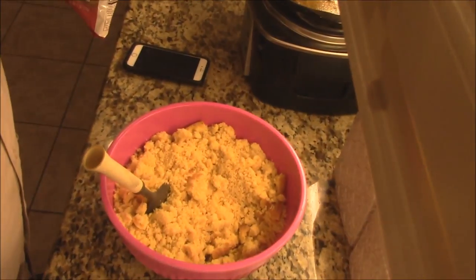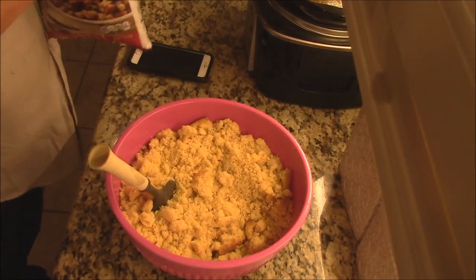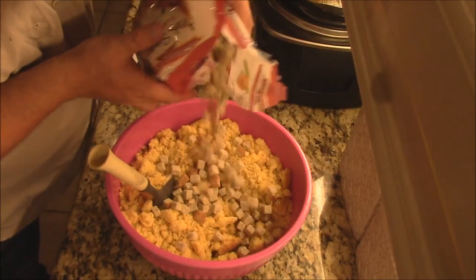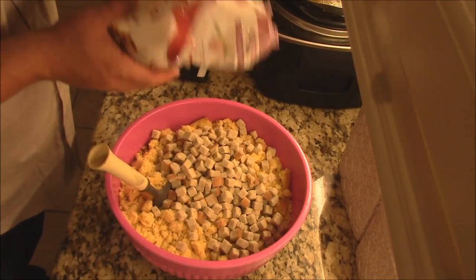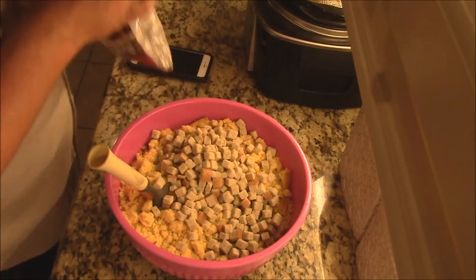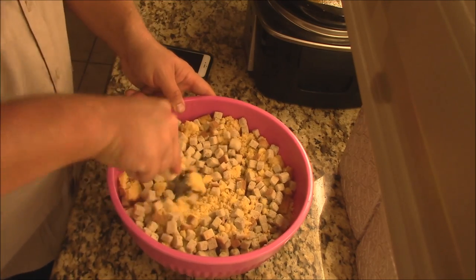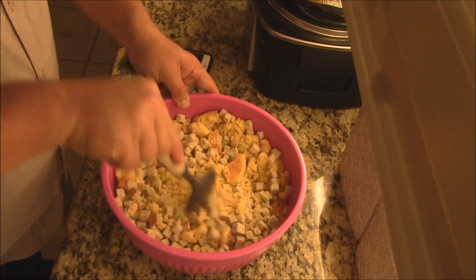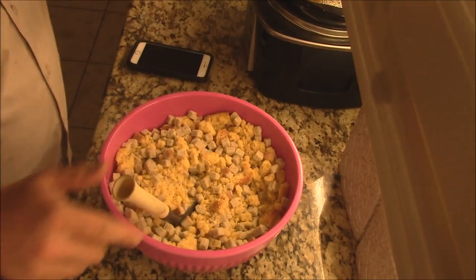Now that I got the cornbread busted up — a little different texture — I'm gonna add some of this stuffing mix. Herb stuffing, you know, just kind of croutons. Add a little bit of that. That'll just give it some extra texture. You could add just stale white bread or something if you want, but I like to add these croutons here.